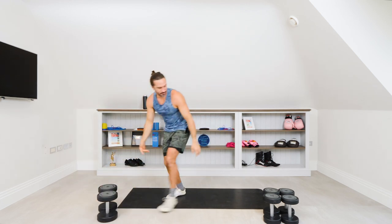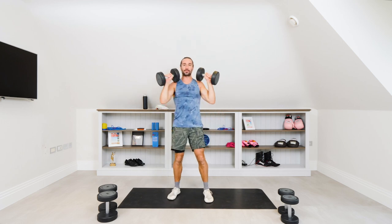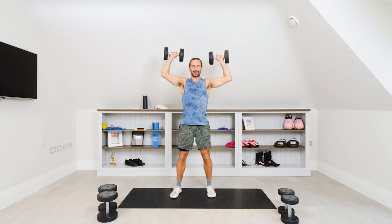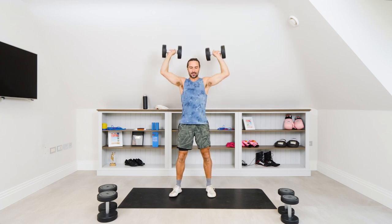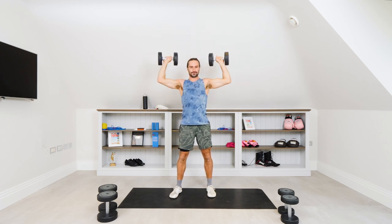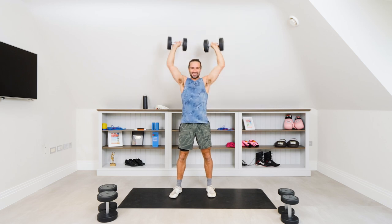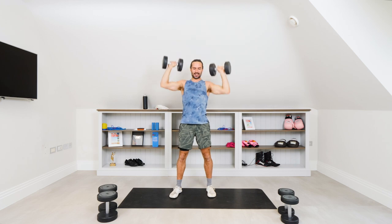We're now going to go for eight reps on the medium set of dumbbells. Still going to feel challenging, but now it's eight reps. Are you ready? Here we go, straight in with it. One, two, three, four, five, six, two more, seven, last rep, eight — and relax.